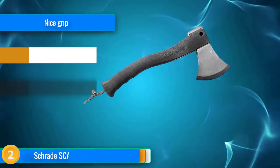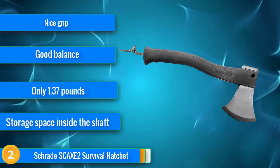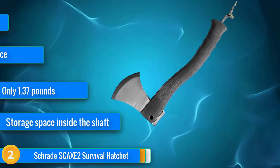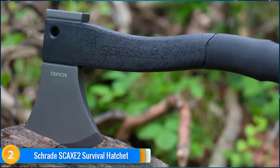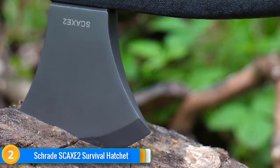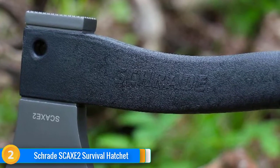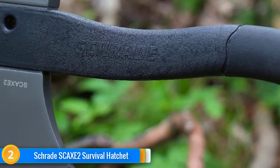At number 2, the Schrader Survival Hatchet is almost the antithesis of the Hoffman above. Using a titanium-coated stainless steel head, fiberglass handle, rubber grip, and thermoplastic sheath, this is a very tidy ergonomic axe with a far more modern feel. Measuring in at 11.8 inches long with a 3.8-inch blade and weighing 1.37 pounds, the Schrader is highly portable, but consequently lacks the striking power of longer or heavier axes such as the GB Wildlife, Almic, Estwing, and Husqvarna axes. Overall, a nicely balanced and minimalist axe that'll serve you well as long as you don't intend on toppling anything too big.